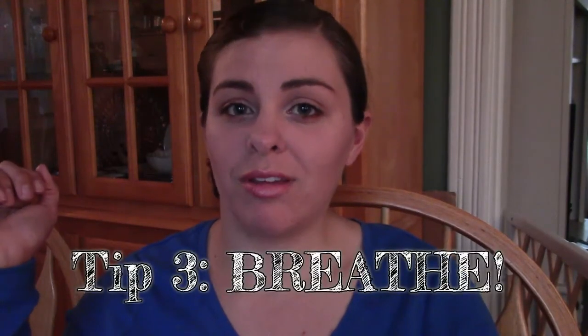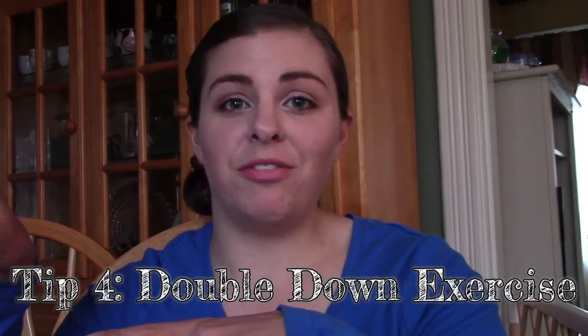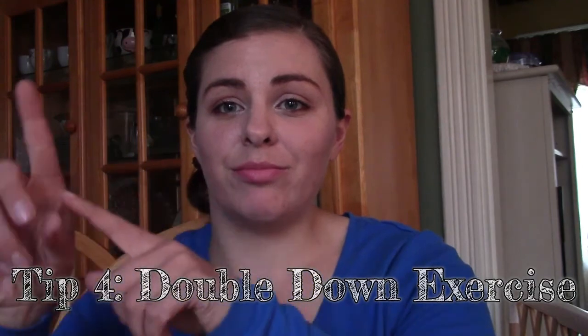Tip number three: make sure you're breathing. Because a lot of times us equestrians we just get kind of nervous and hold our breath. So don't hold your breath. If you really suck at the sitting trot and you're bouncing all over the place and feel like you're gonna fall off, then refer to my double down video — just go to my video section and look for double down. That's tip number four.